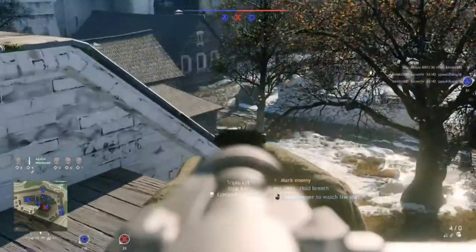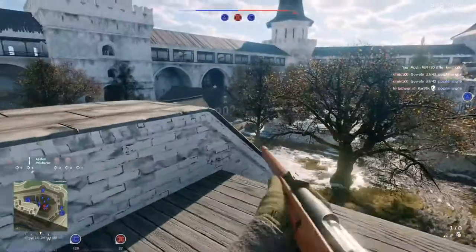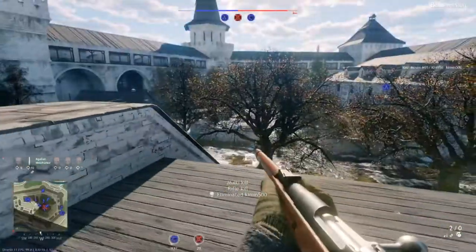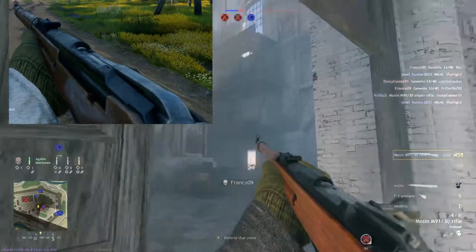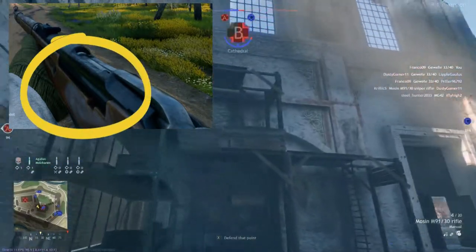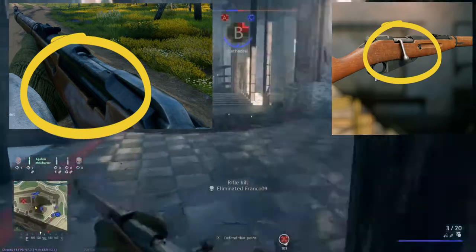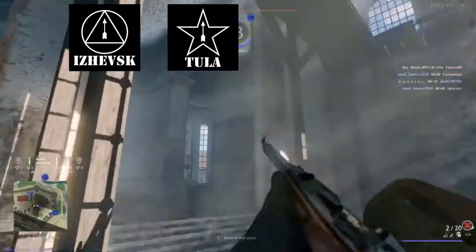They shortened the weapon a little bit and gave it better sights. In 1932 they also started producing sniper rifles based on the Mosin. We can see the change details in-game — there is a little cutout on the side and they had to bend the bolt handle a little bit so it doesn't interfere with the sight. They were mainly produced at Tula and Izhevsk.